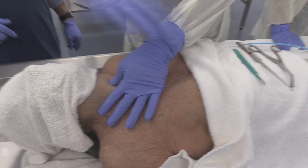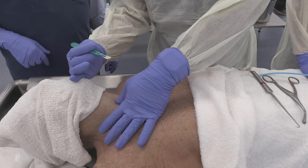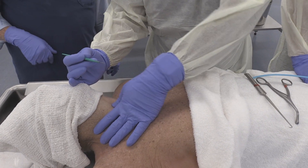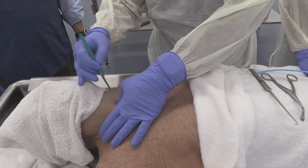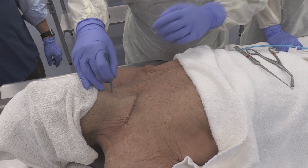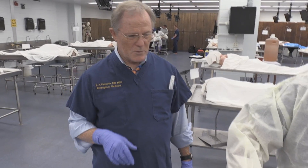Once we've identified our membrane, we'll take our scalpel — this is a number 10 — pointed downwards. It's better to use a 10 or a 20, which is a large curved blade, as opposed to an 11, which would not be optimal, and a 15 would also probably be too small. We'll pierce straight down into where we palpated the cricothyroid membrane. I've lost resistance there, so I'm pretty sure I'm in the trachea.